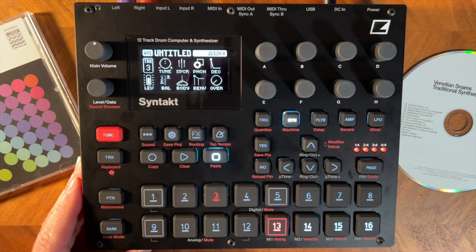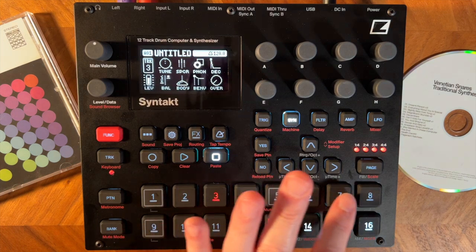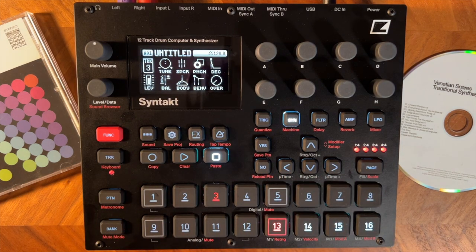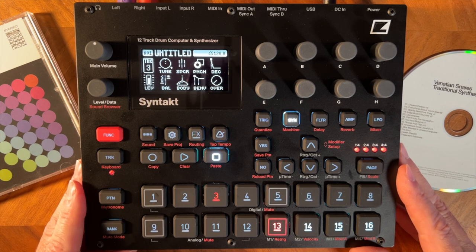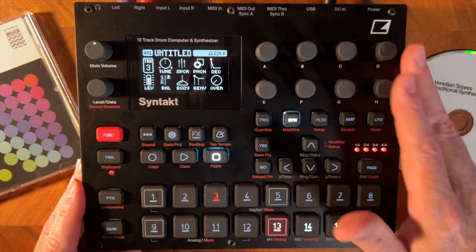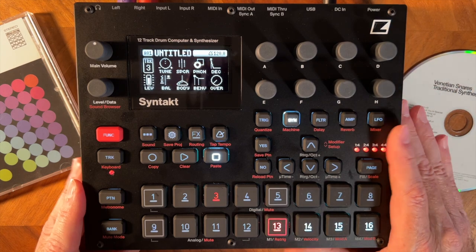The Syntech is a 12-track groovebox with effect sends for the tracks that send out to one reverb and one delay. Eight of the tracks are digital FM synthesis, which brings to mind the Elektron Model:Cycles. There are four instrument tracks that are similar to the Elektron rhythm drum machine. The Syntech has what are called machines, which are like preset macros that will steer you in the right direction if you want a bass sound or a certain kind of drum sound. Commonly used parameters are accessible via encoders and five buttons.